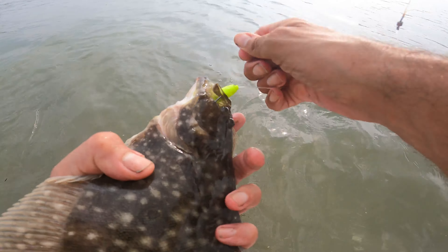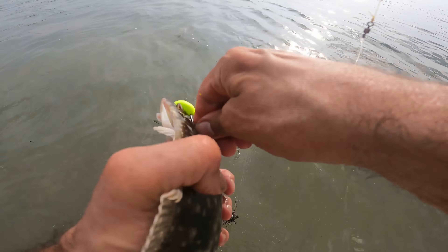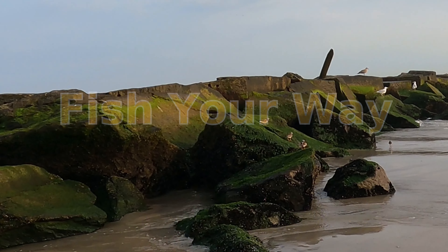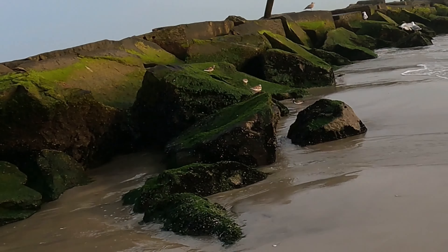The blues keep on rolling in, seem to be a little bigger.